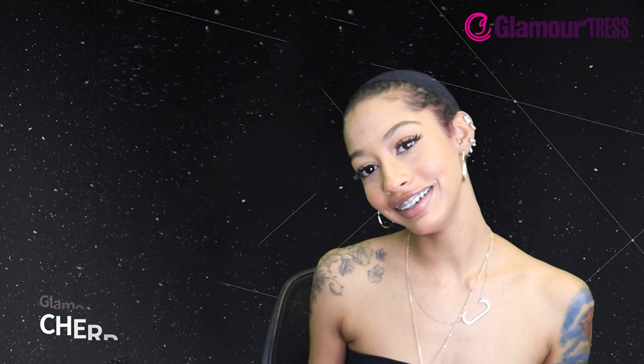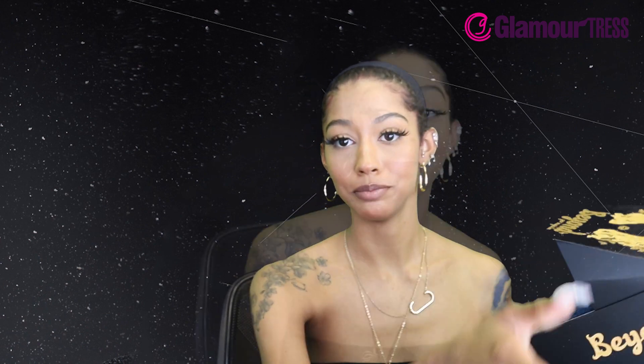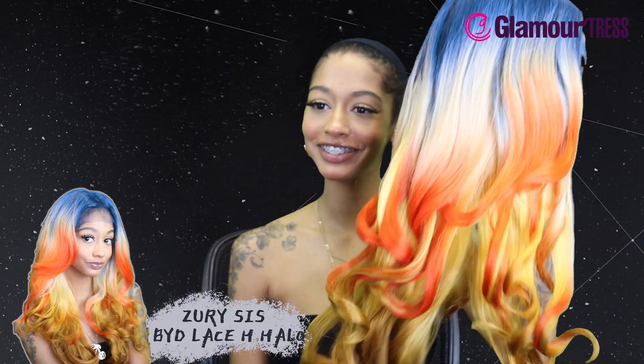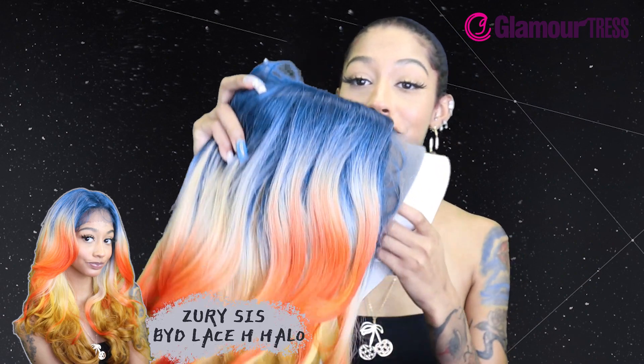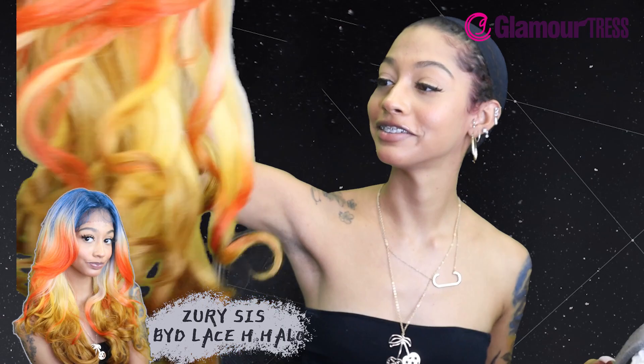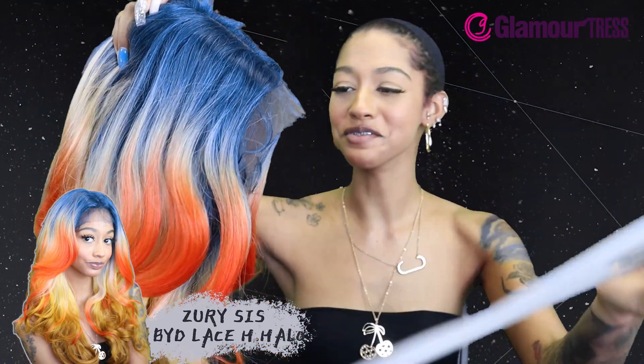What's up guys, it's your girl Cherry! Today we are here with an icon — already pulled it out the bag. This is a Zury Sis Beyond Synthetic Hair Lace Front Wig. I'm excited for this color because it's such a different color — I love it though, it's like a rainbow ombre.